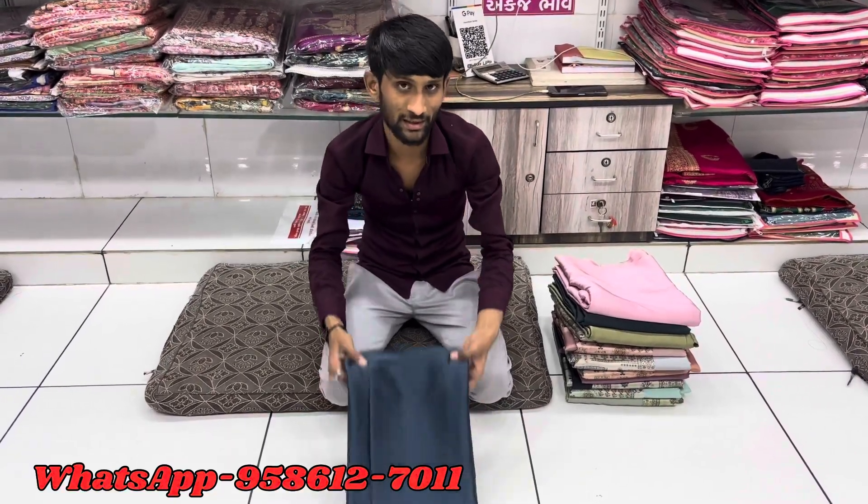Hi, and welcome to Saagat Shahos. Today we look at a plain and digital blouse.